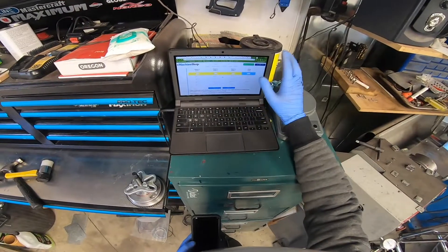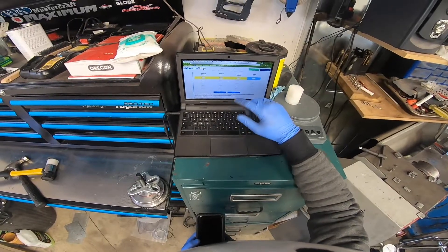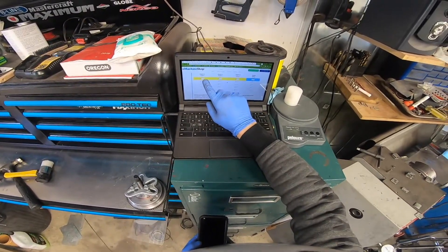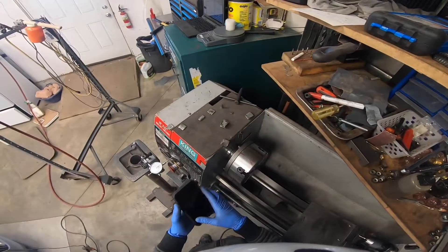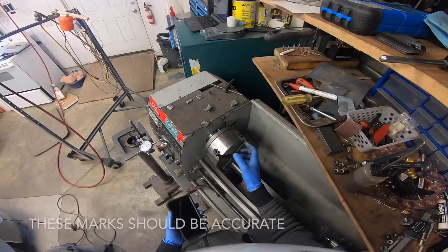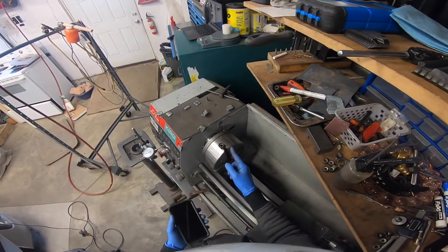If you're going to do this yourself, read through all the literature before you go ahead and do it. Basically the program is telling me to have three pockets — I have them labeled A, B, and C — at 120 degrees apart. So what I did is I took a degree wheel and marked off A, B, and C on my chuck.